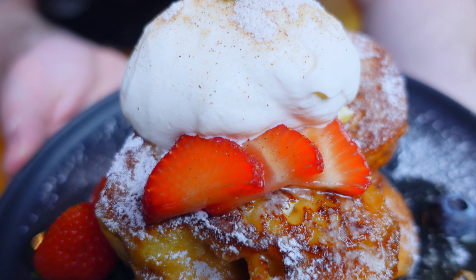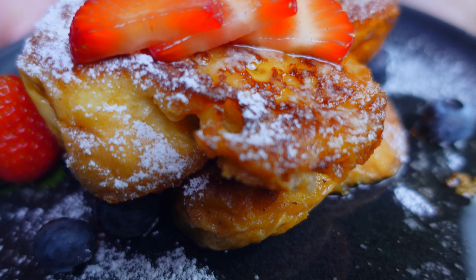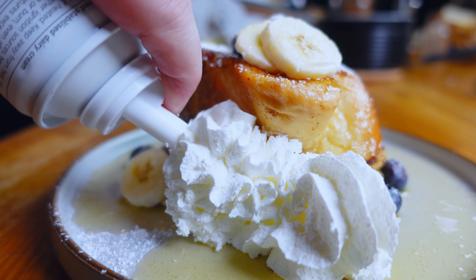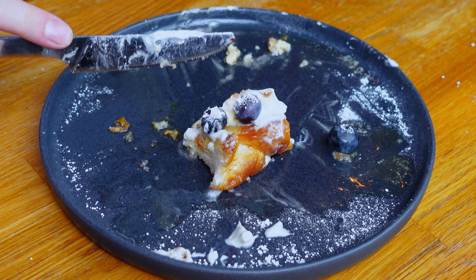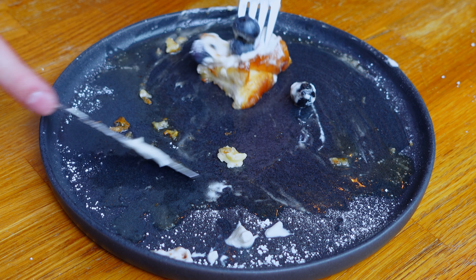I hope you've enjoyed this simple yet satisfying dish. Go on and surprise someone — or even yourself — with a plate of French toast this week, whether it's with just some syrup or even just some squirty cream, it's all going to taste amazing. Stay tuned for more delicious recipes, and don't forget to like, comment, and subscribe for more culinary adventures. Until then, get cooking!